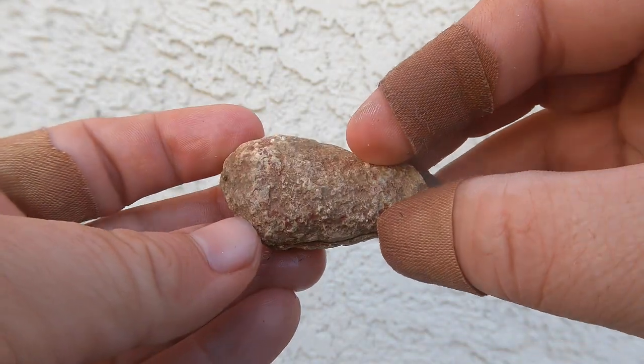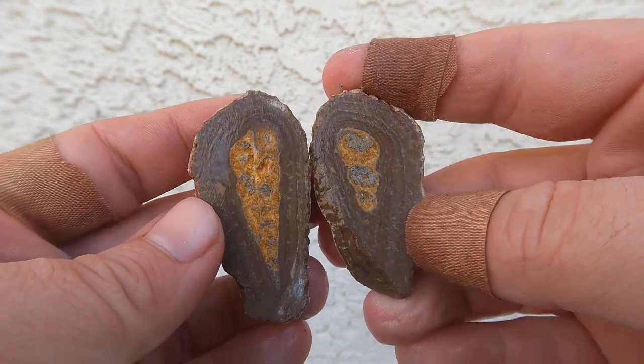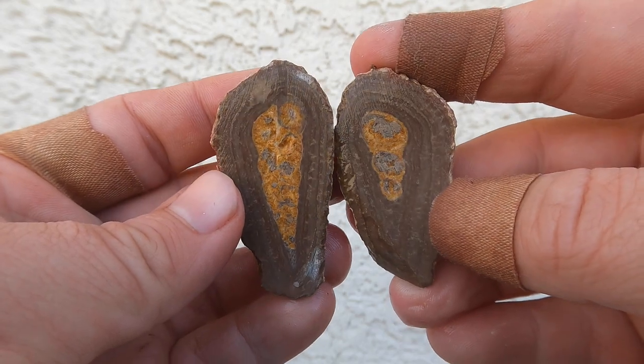Here's another one of those gastropod shells. This one actually survived. Not too bad. That's a decent looking one. Very nice.